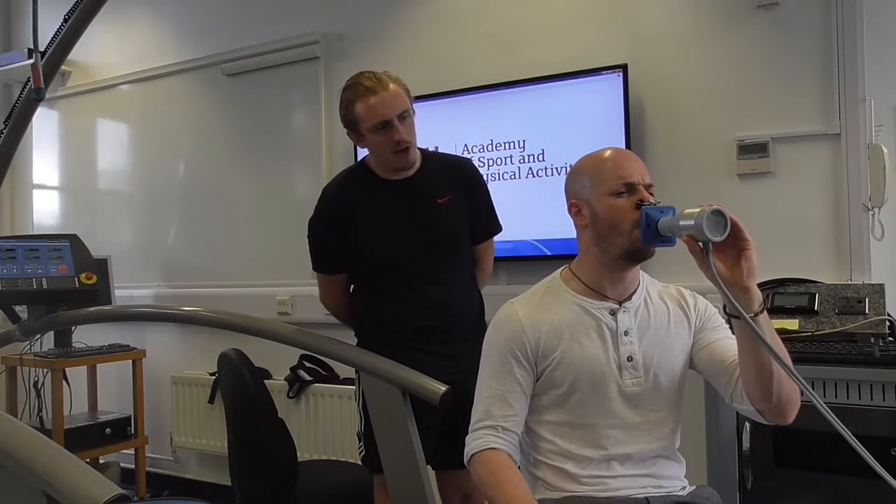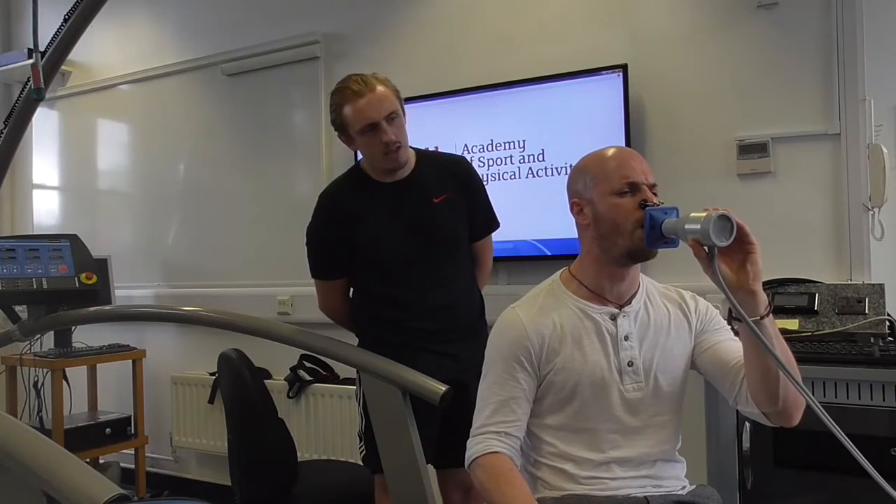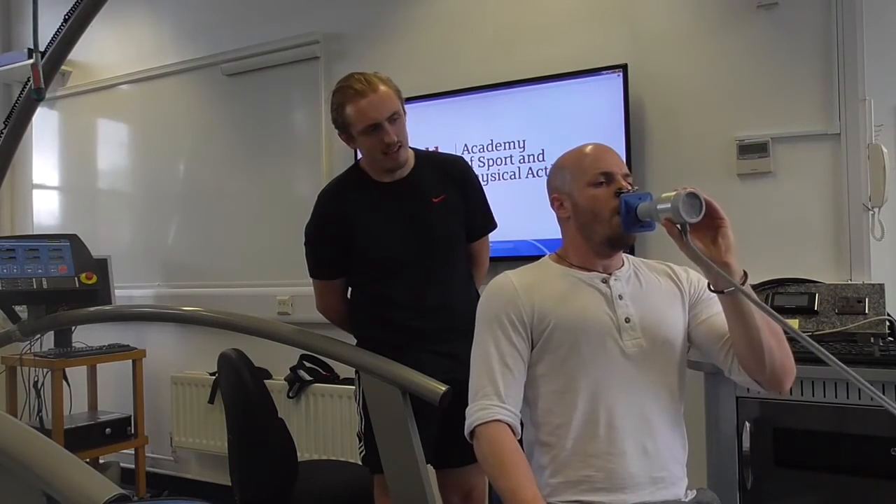Keep going, keep pushing — empty the lungs completely. Keep pushing, keep going — and relax.